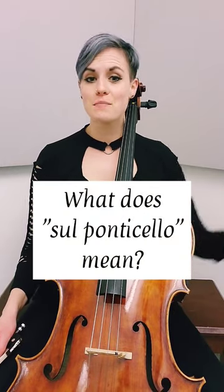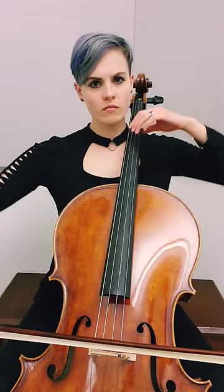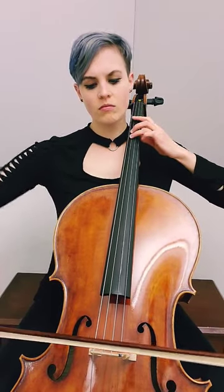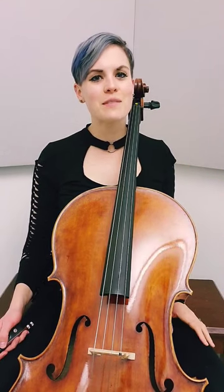For our first technique, we are covering one of the oldest auxiliary techniques: Sul Ponticello, which literally means 'at the bridge.' Sounds a little bit like this. Sul Ponticello is known for its scratchy and eerie tone quality, and it can even be combined with other bow techniques.